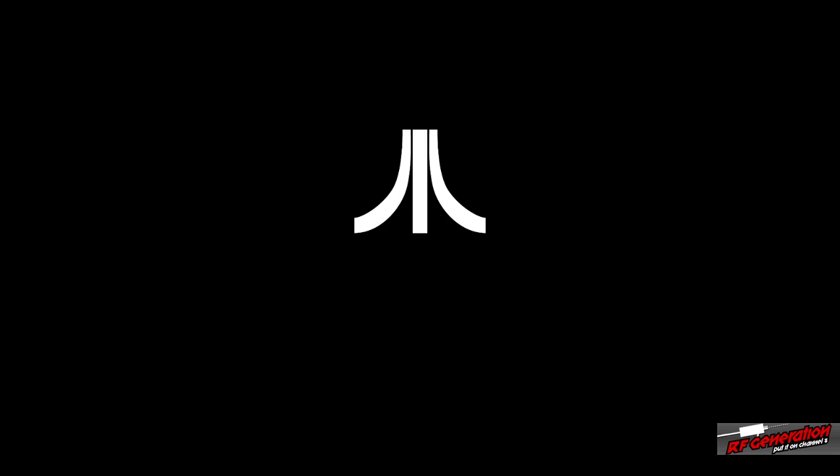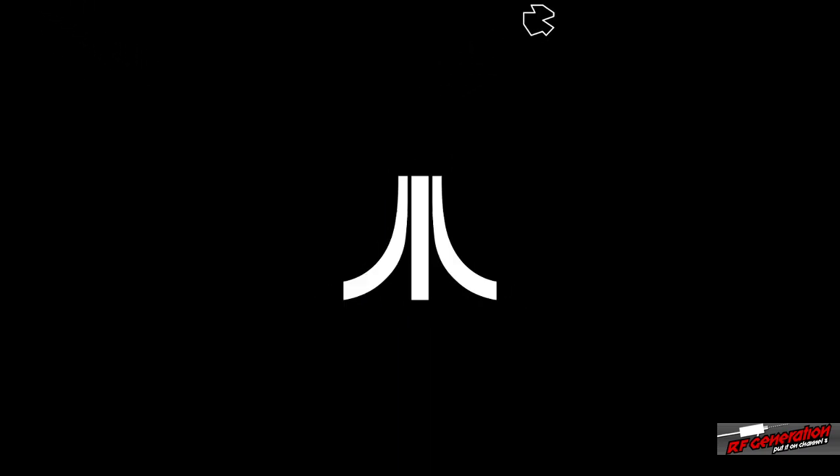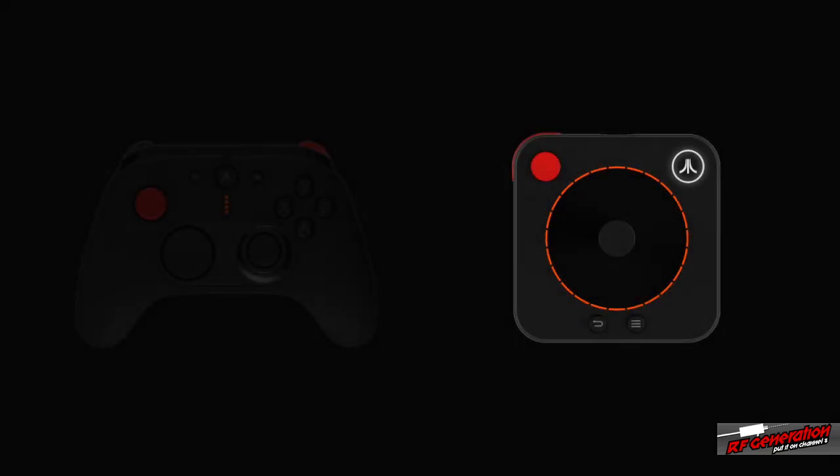The power button is unfortunately located in the back of this thing. That's fan noise — it revs up to full basically immediately. There's our Atari logo. That fan is obnoxiously loud to start. We get a black screen briefly, then a cool little Atari logo. I've connected my controller by pressing the Atari button, which you can see is lit up.